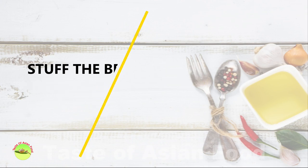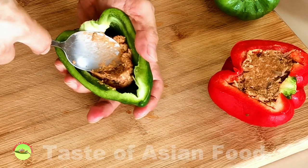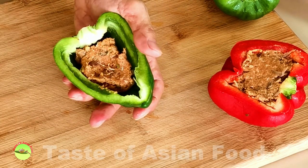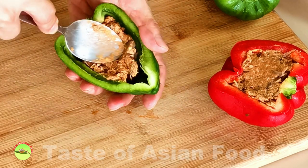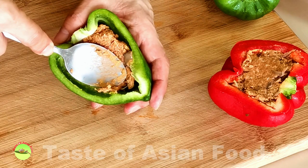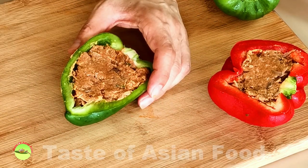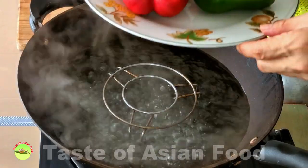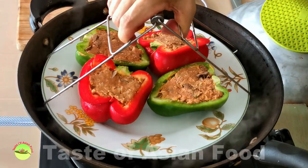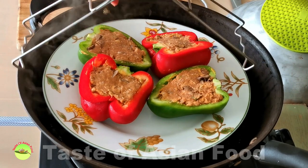Stuff the meat paste into the bell pepper and make sure that it fills up all the crevices. As you know, the interior of the bell pepper is not even. Pressing the stuffing with a metal spoon is a good way to make sure it fills up all the space inside. Let's move on to steam the bell peppers — set up a steaming station and steam the bell pepper over medium heat for about 15 minutes.